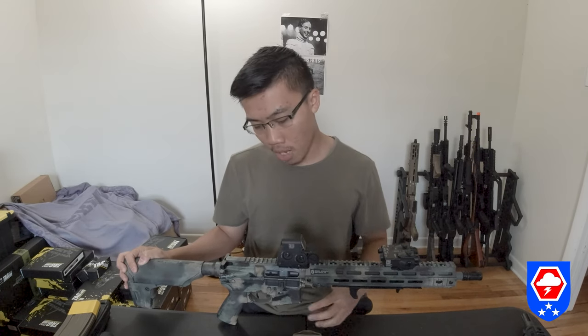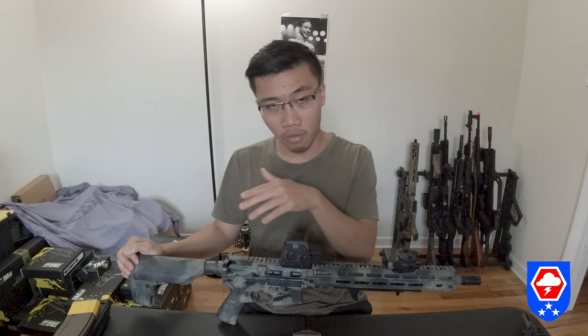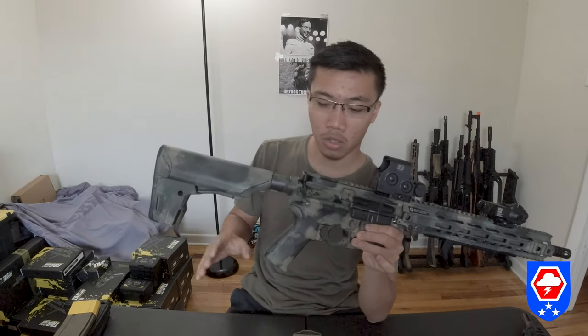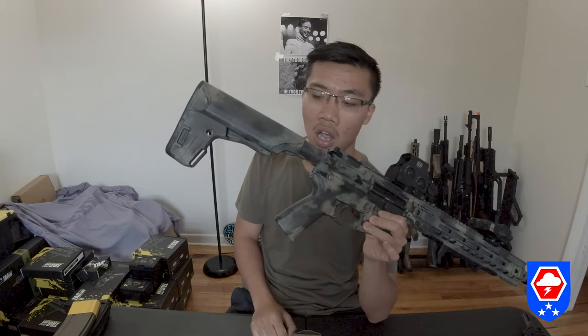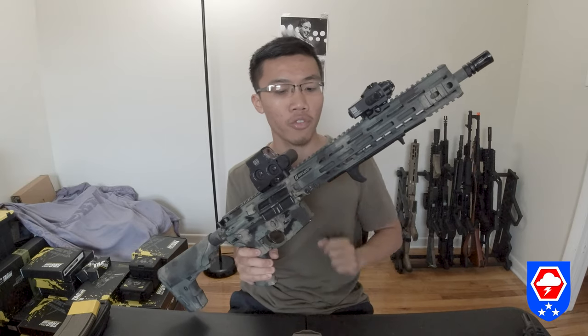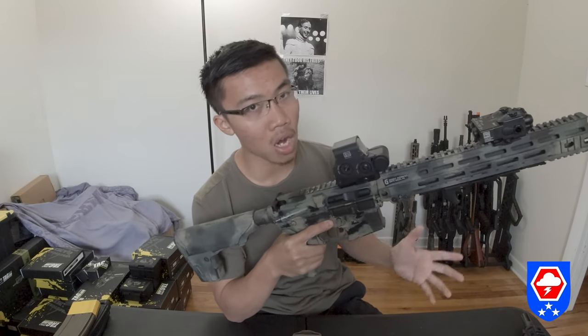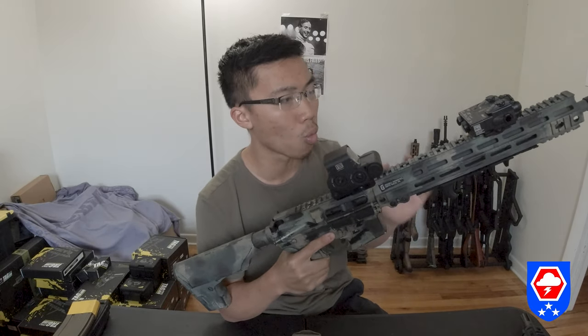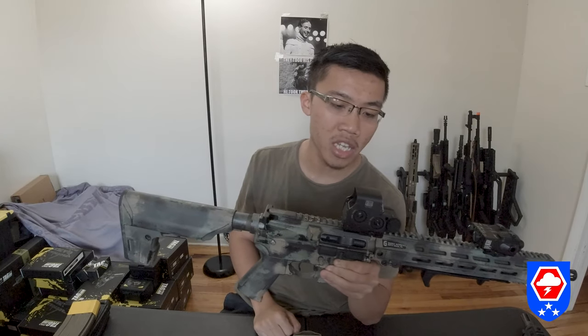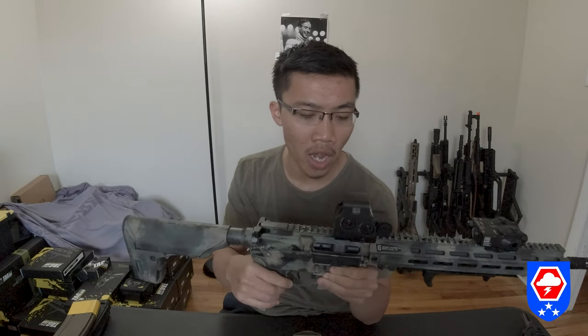I bought the carbine version back in spring 2017, which is the 14.5-inch outer barrel with the Centurion Arms slim rail. The grip and crane stock are stock — I didn't change anything except pin it over and swap out the hand guard for a Geissele rail M4 style. The scope I have on is a real EOTECH EXP3 with one MOA dot.